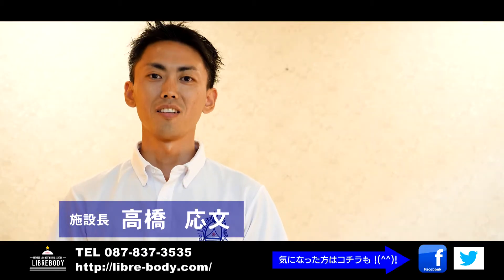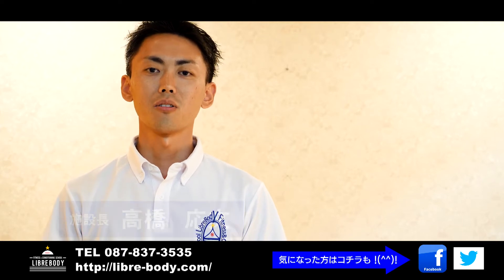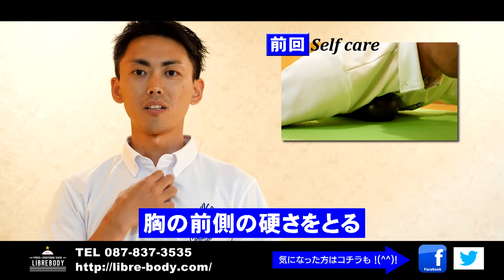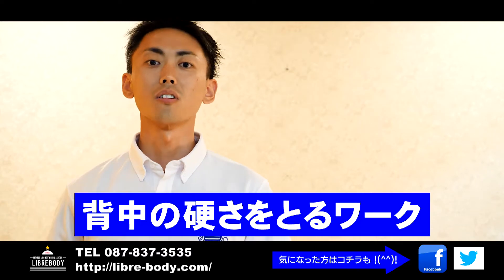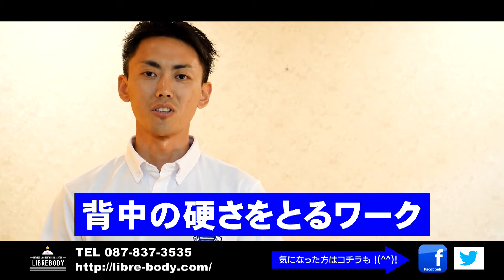Hi! I'm from the Libre Body team. I've prepared a good exercise for you today. I'm going to show you how to take the right steps with the right exercise. Let's start!